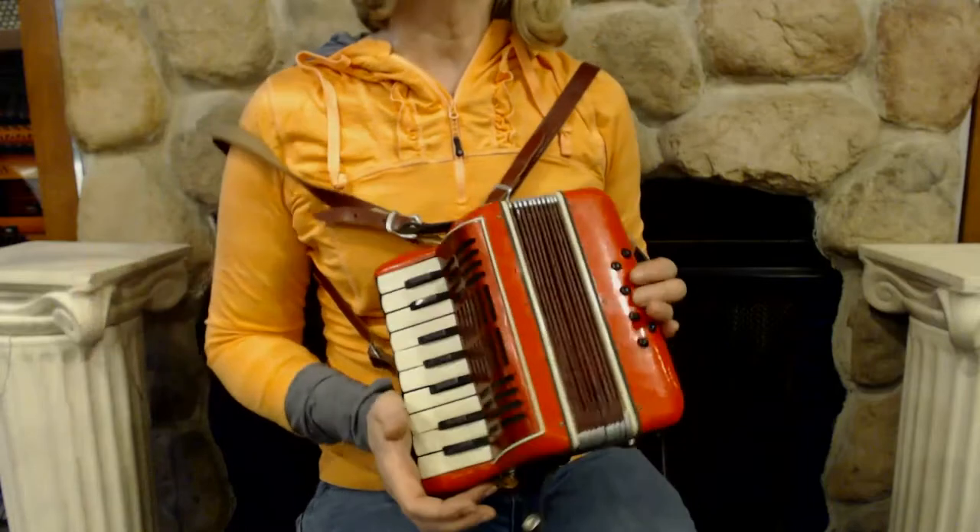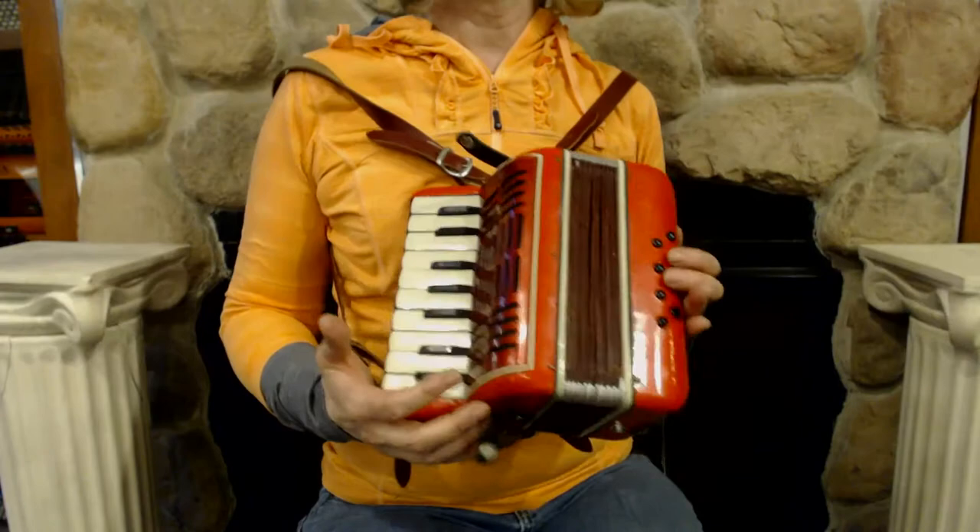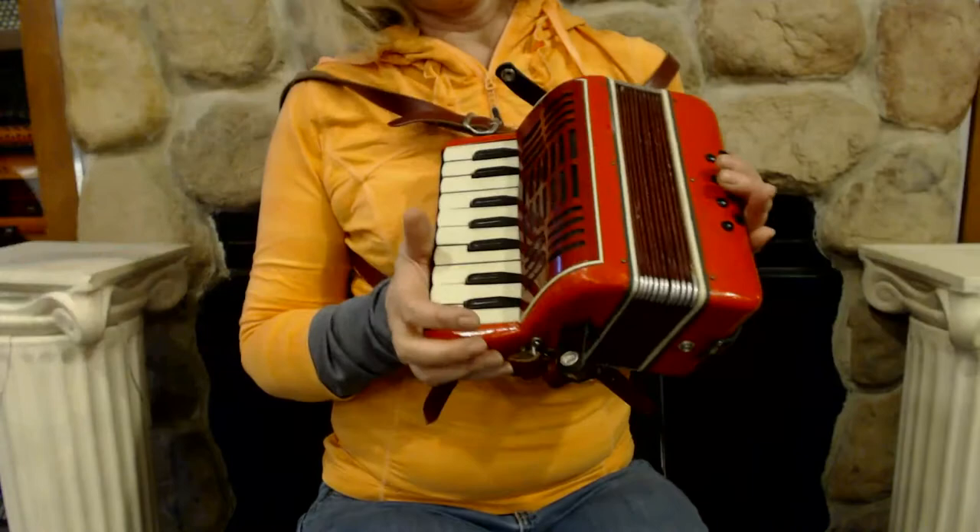Here I have an extra tiny little Italian accordion. It has 17 keys in the treble and eight bass buttons, but they're actually really only four. It has C and G, so this would be for a very tiny child to play.